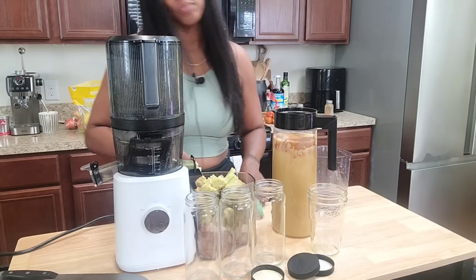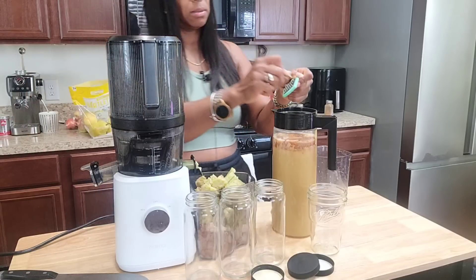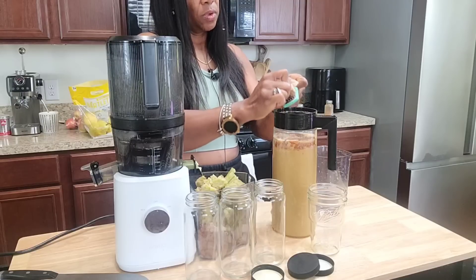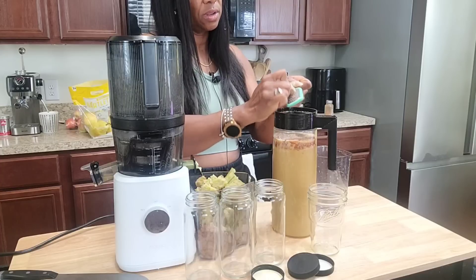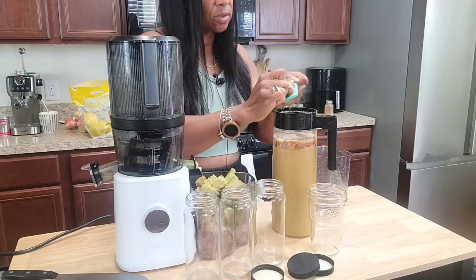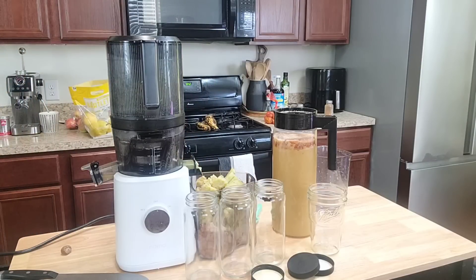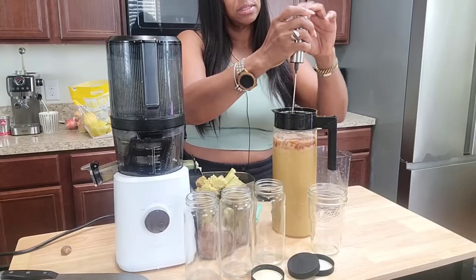I have my little mini grater and my nutmeg — I'm just going to get that in here real good. Yesterday I just put it in the particular jar because I only made one, but since I'm making several I'm just going to put this in the pitcher and shake it up real good and let it do its thing. Oh my goodness, that smells amazing. If you don't have nutmeg you can just use allspice or something with that sweet, spicy scent to it.